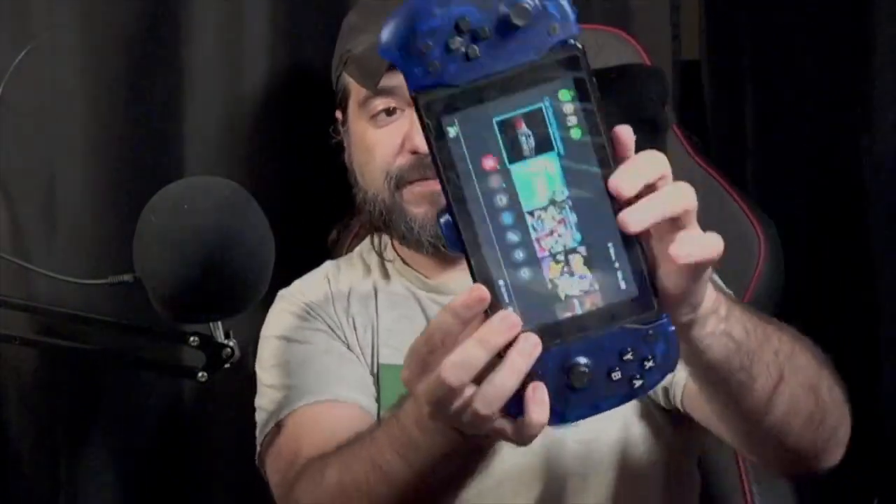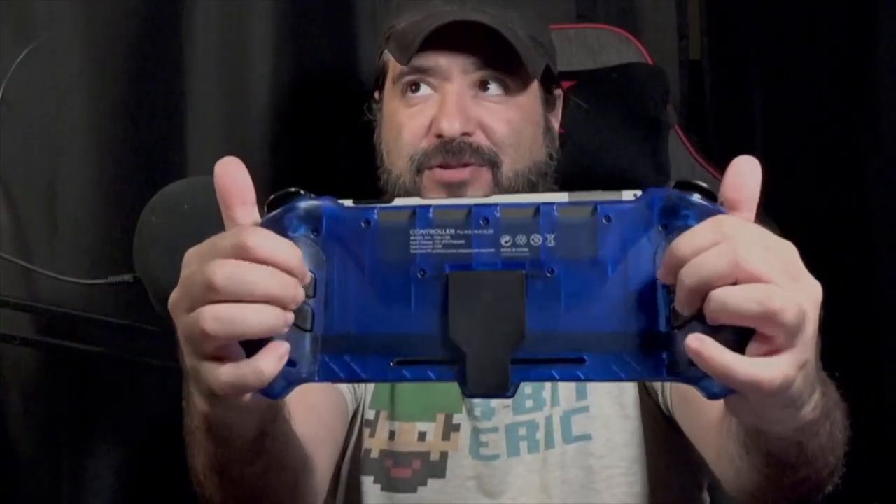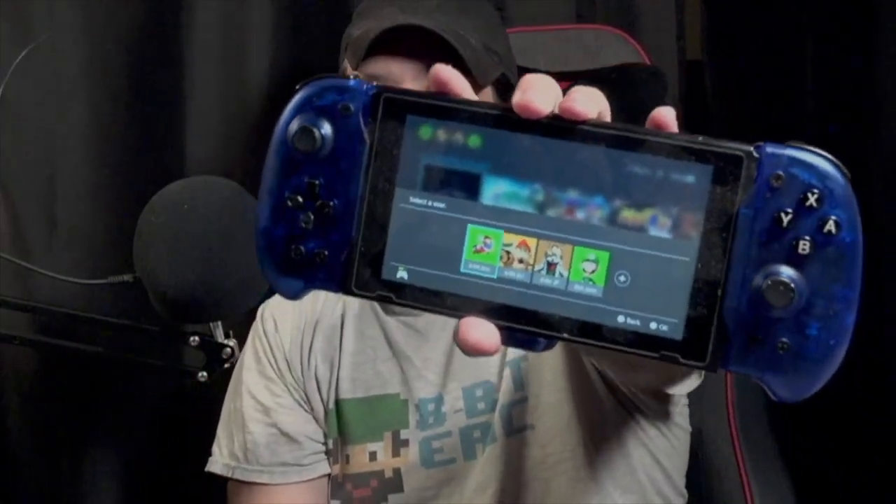Just like that, you slide your Switch in, connect it on the bottom, and it fits like a glove — very comfortable. You can feel there's a little bit of shoulder buttons back here, trigger buttons, and your shoulders on top. It's like having two connected Joy-Cons in one.